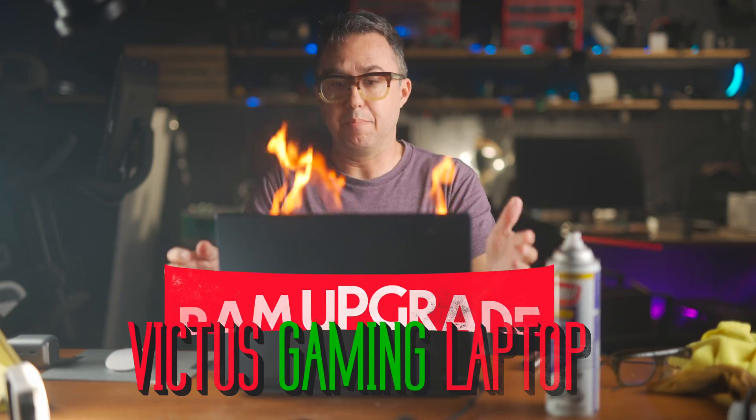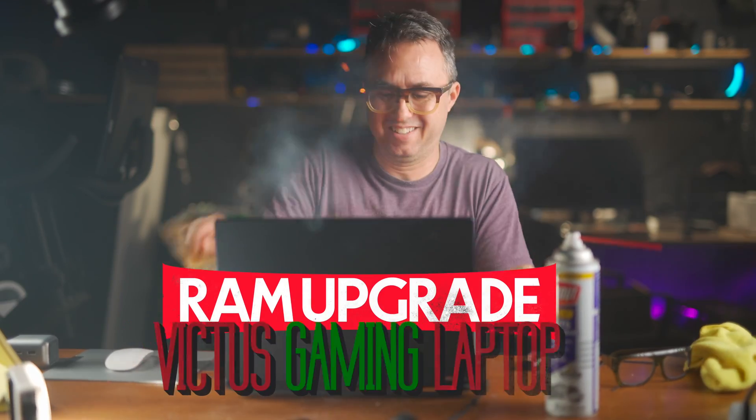The Victus Gaming Laptop. A RAM upgrade. I gotta turn it off. Those usually go a lot smoother.